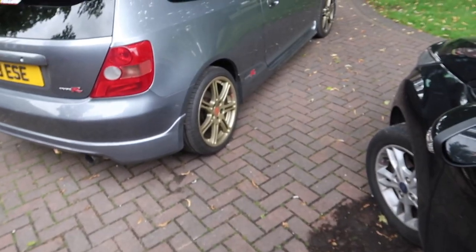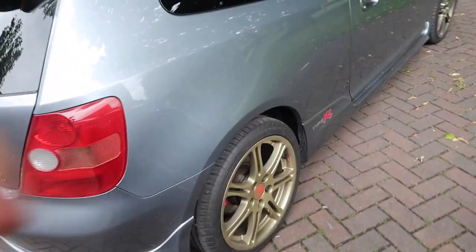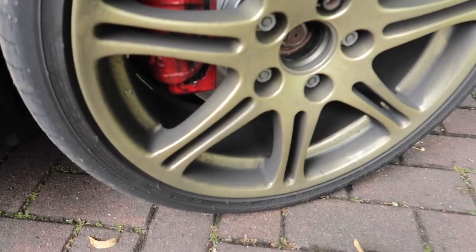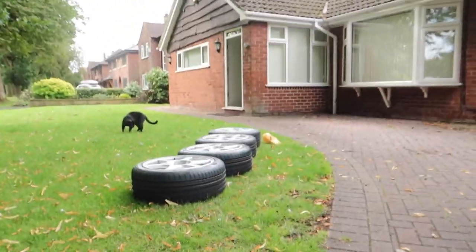Obviously at the minute we've got the standard wheels that have been painted by AC Alloys. They did a really good job of these. Unfortunately the front ones are absolutely caked in brake dust, thanks to PBS, so these are going to have a hard life.